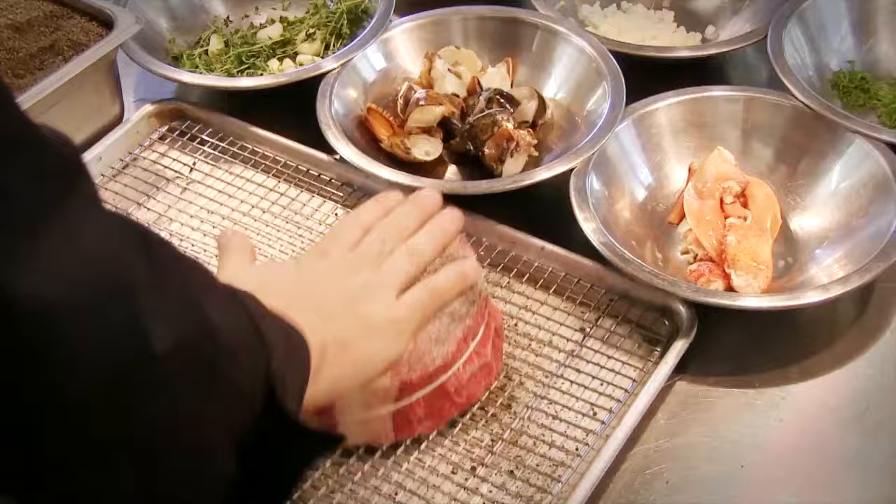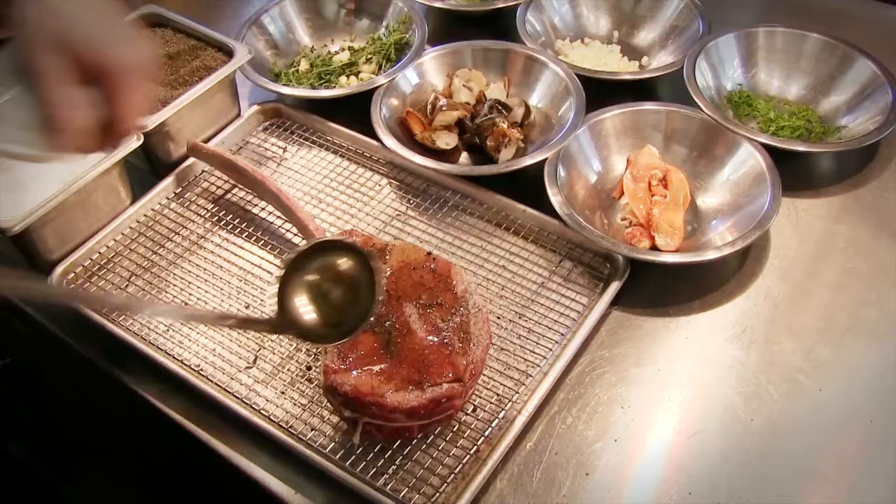You can also flavor your butters with different types of things. When you're putting the drawn butter on the stove, throw in some herbs and some spices and citrus and all those kinds of things, and then strain it right before you serve it with the lobster on the side.